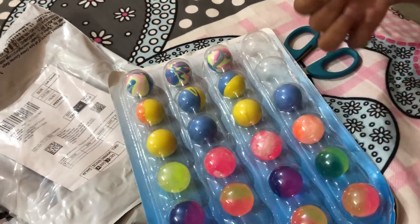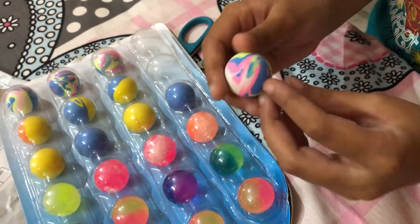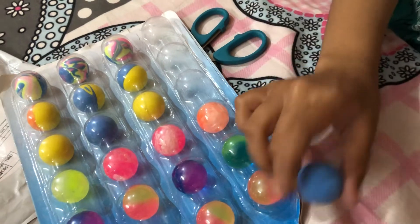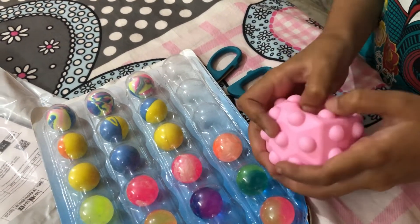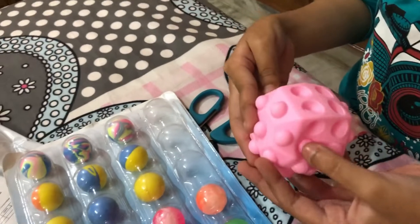Look at this one — it's like a marble. I don't know if these are actually erasers because it feels like erasers. What about this blue one? They all feel like erasers. I'm gonna try it on paper to see if they're erasers. You guys just wait for January 12th and my big pop-it will come in.